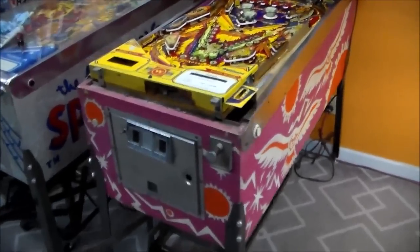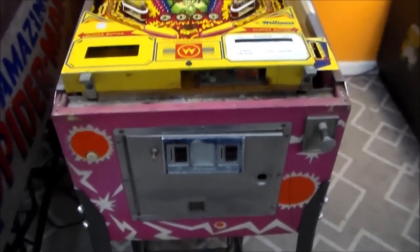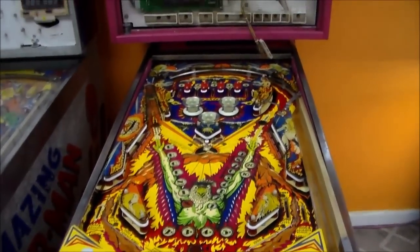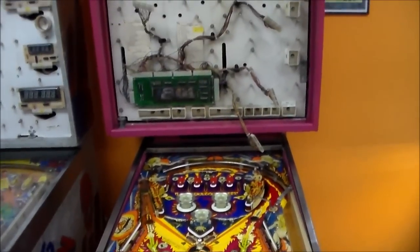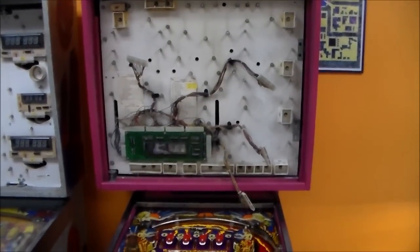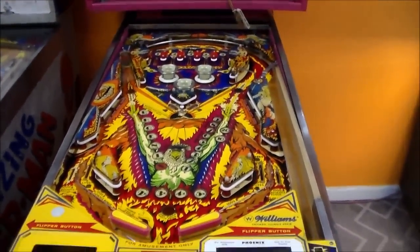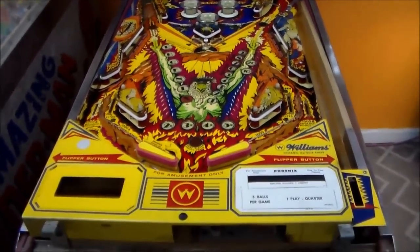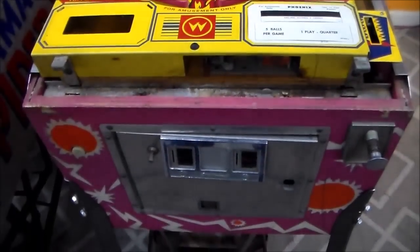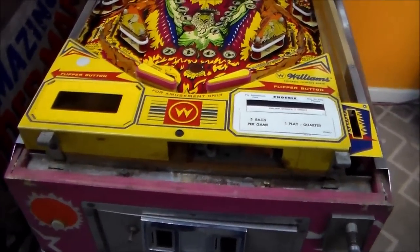We got this thing in a whole group of games we bought off of a gentleman and it's been sitting around. If you remember back before Christmas, we were going to work on this, but we didn't have enough time to get it done. So we fixed a Williams Firepower, which is a similar model. We fixed a Williams Tri-Zone, which is a similar model. And now we are up to this Phoenix, which I believe is a Williams System 6. Don't quote me on that.